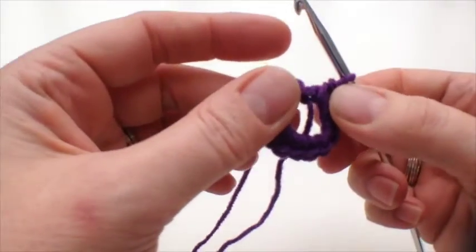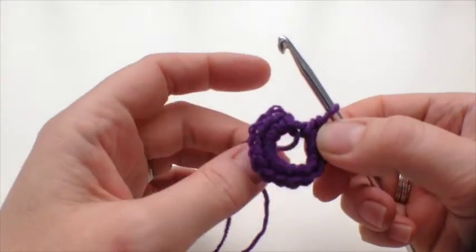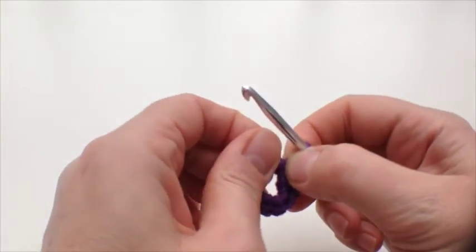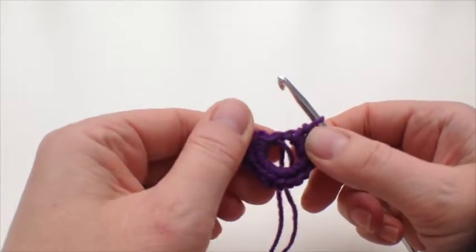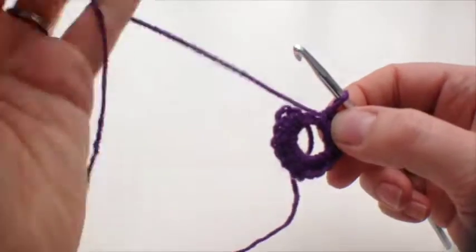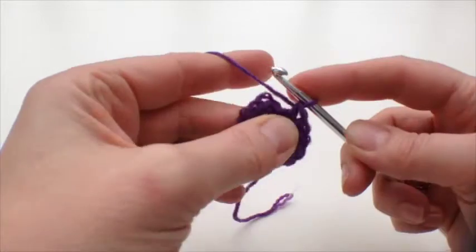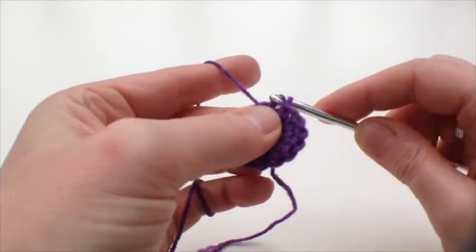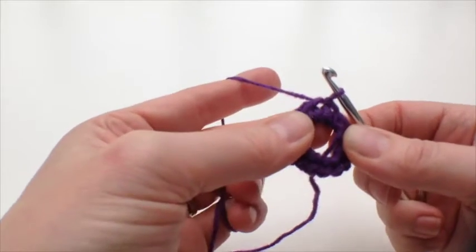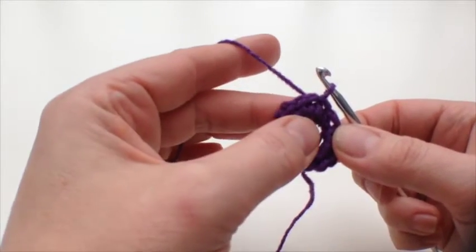We've done a chain of seven and then got 16 double crochets in there — it was really quite hard to get them all in, I've had to push them round to fit. This is the last one we'll do there, and then we join it with a slip stitch to the top of the first one, so we've got a nice ring.